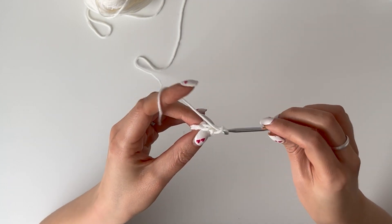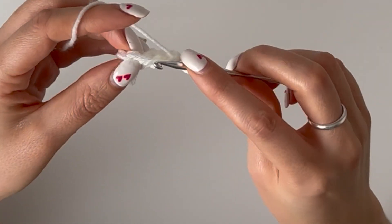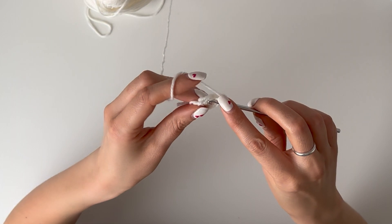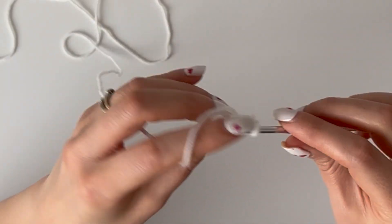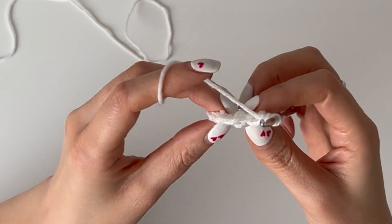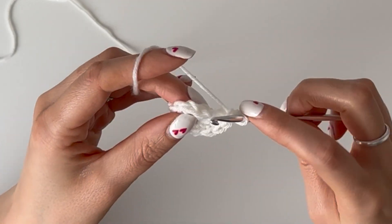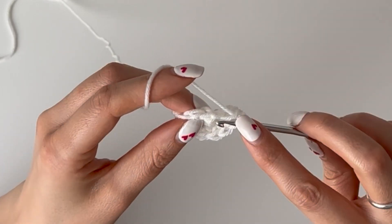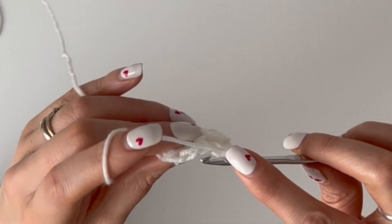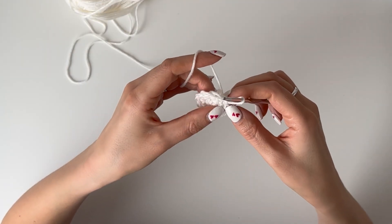Now you're going to chain one, and then single crochet into this stitch, and then do two single crochets in every stitch around — so you'll work 12 stitches total. Once you've gone all the way around, slip stitch into that first stitch to close your circle. You've got a nice round circle there.